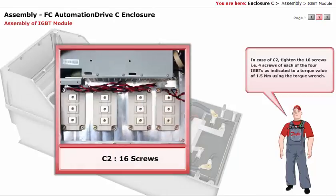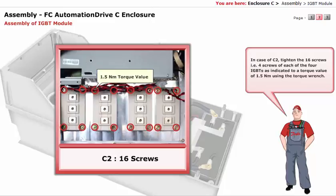In case of C2, tighten the 16 screws — that is 4 screws of each of the 4 IGBTs as indicated — to a torque value of 1.5 Nm using the torque wrench.